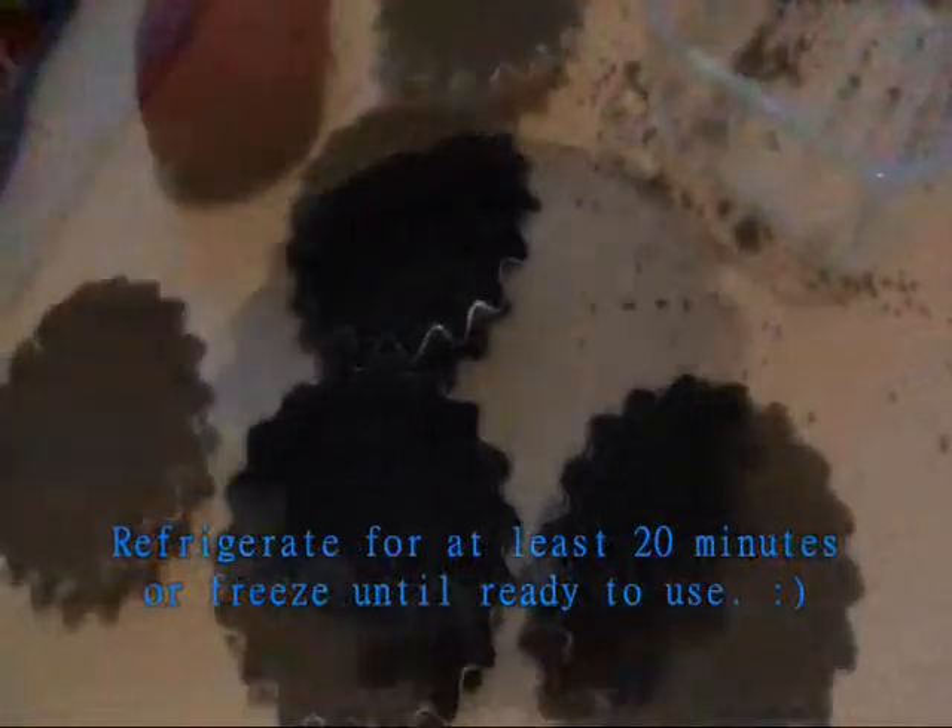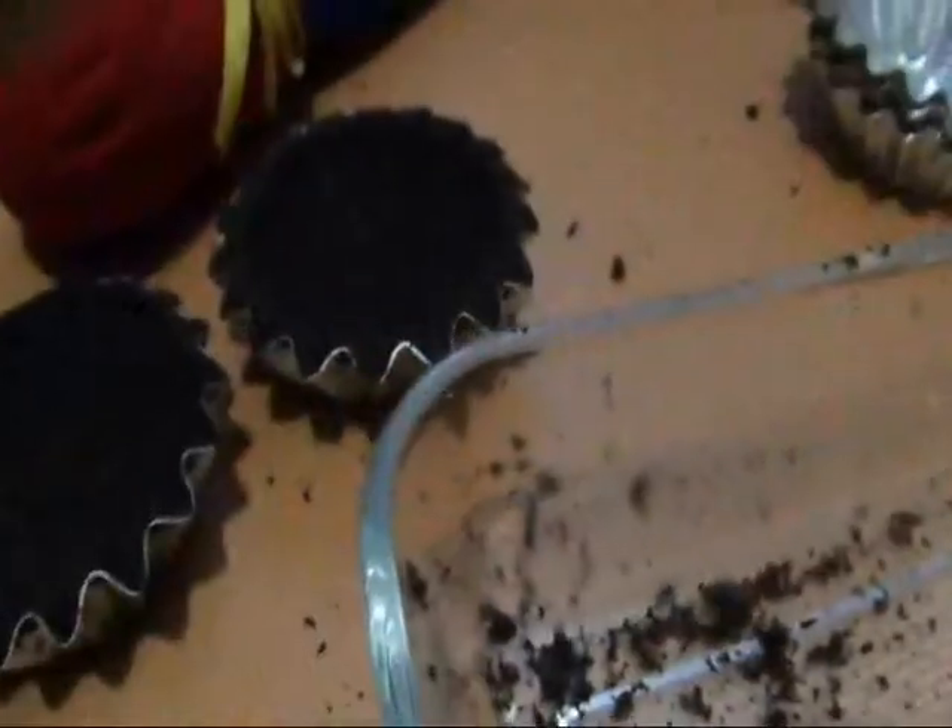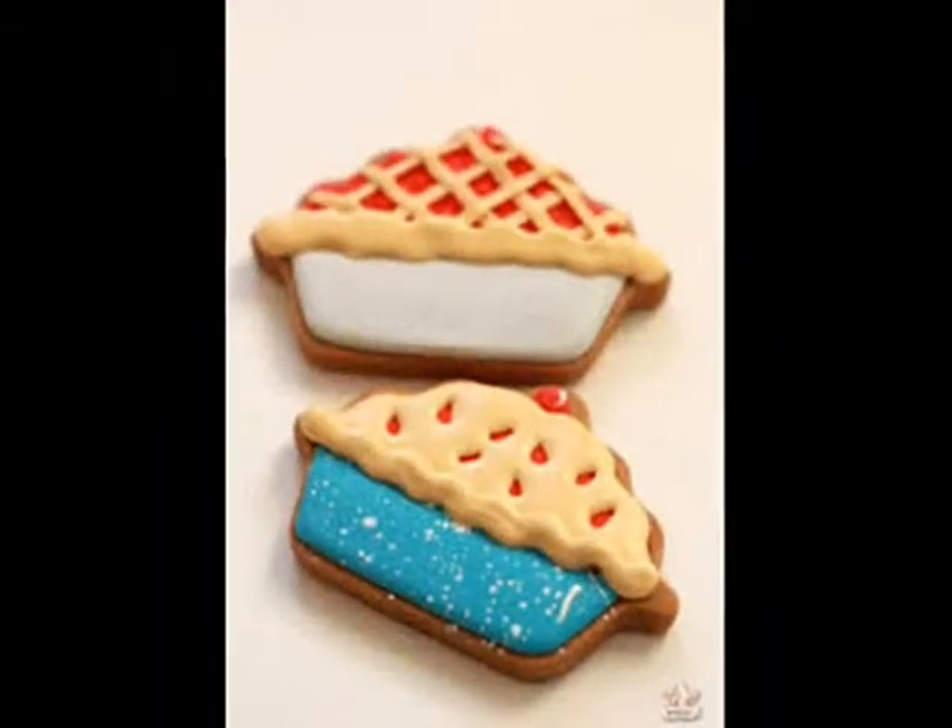And here they are, our cookie pie crust. If you like this video, please feel free to like or subscribe. You may also request a food or recipe that you want to Filipinize.